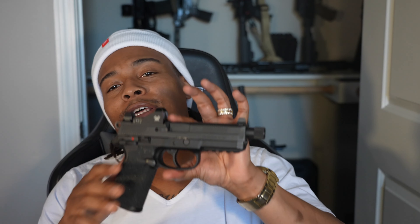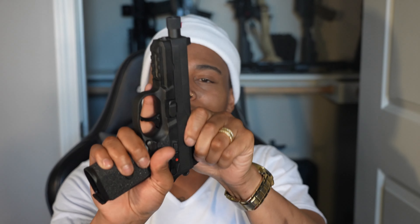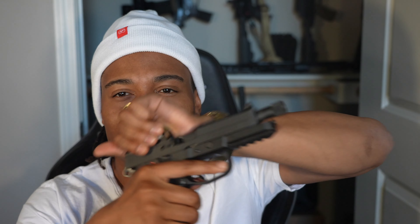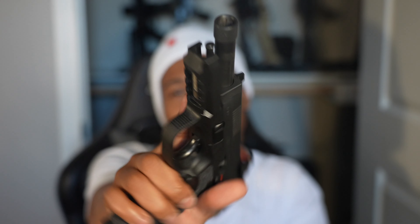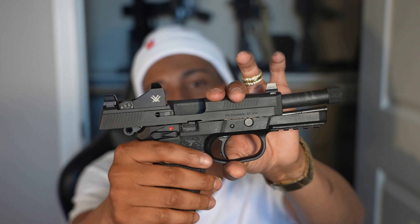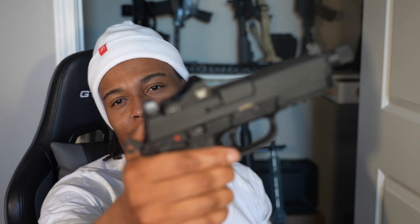I got a .45 right here — the FN FNX .45. I love this gun. It's just a beautiful weapon, great as a bedside gun. You can put a suppressor on it — she's battle-tested, you really can't go wrong. I love how it has the cocking serrations and the decocker on it — that's super sick. She holds 15 rounds and came with the Vortex Viper, which is pretty cool.